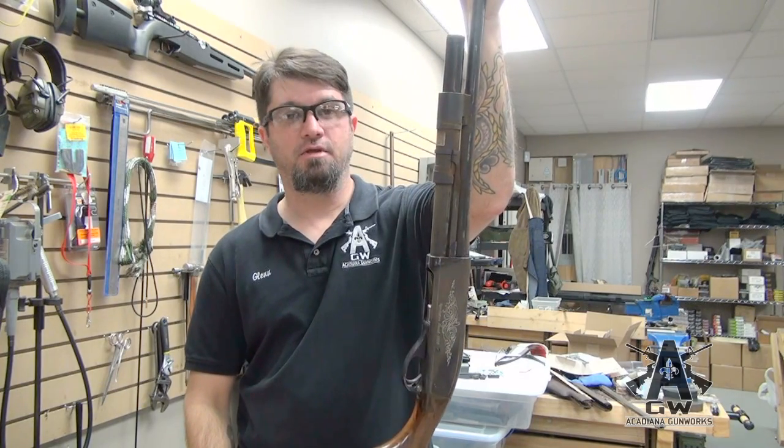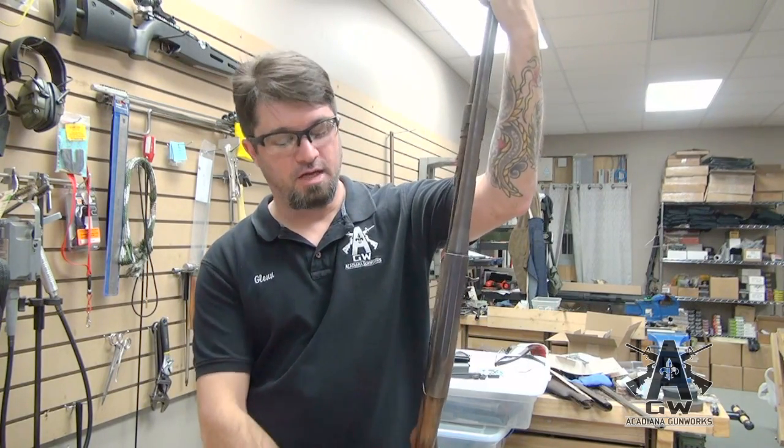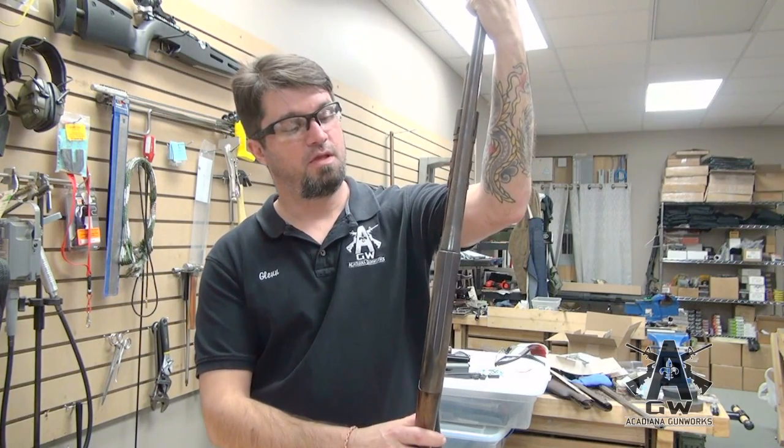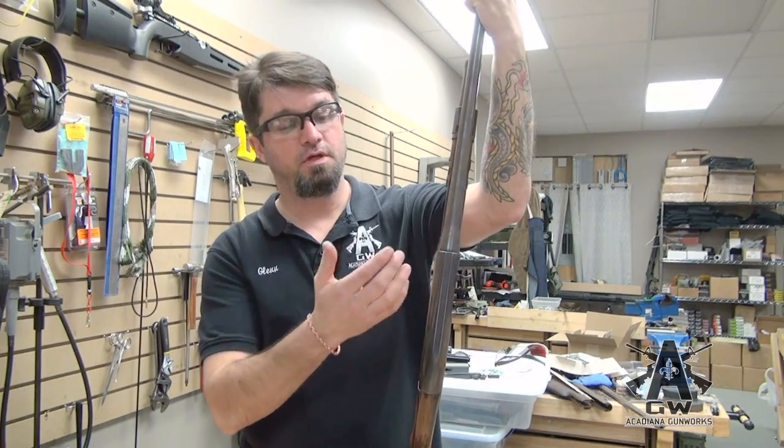We're going to go ahead and de-rust it, clean it up for the guy who owns it and basically make him a new gun. This is your before picture and we'll show you the after picture when we're done.